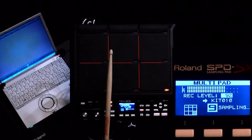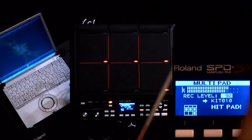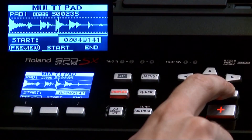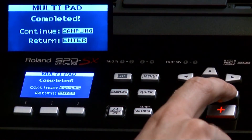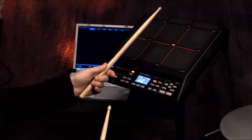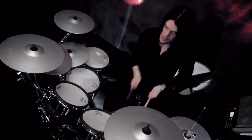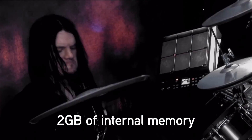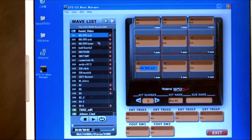With multi-pad sampling, you can stream audio from an external audio source or computer via USB or the audio inputs, and automatically truncate and assign the sounds to specific pads. For example, quickly assign sections of a song to pads for real-time song arranging for live performance. With two gigabytes of internal memory, the SPD-SX will accommodate up to six hours of audio. The included wave manager software makes importing, assigning, and organizing samples and kits easy and intuitive.